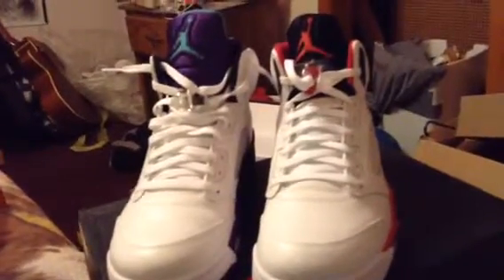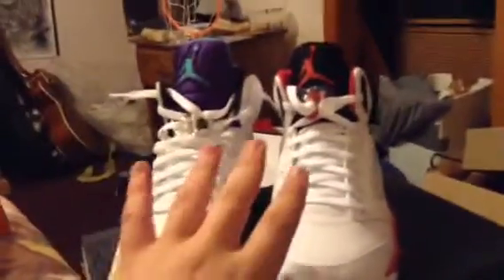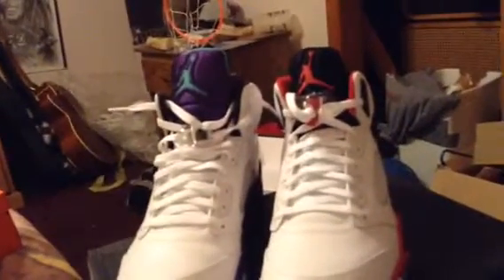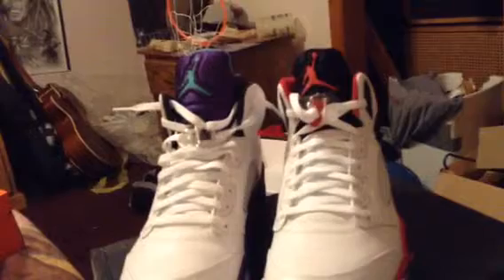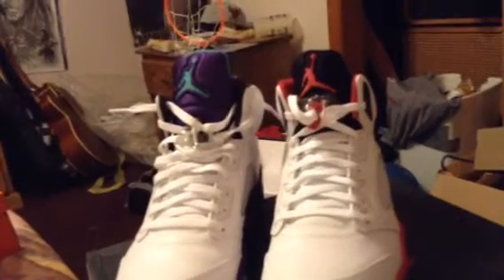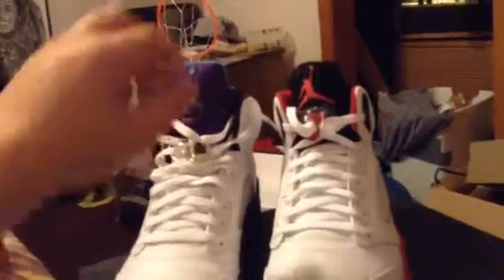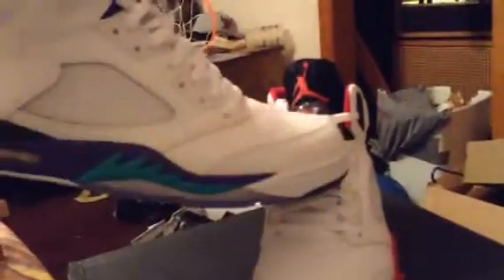What's up YouTube, thought I'd make this video as a comparison over my Fire Reds and my Grape 5s. Both are authentic — I buy authentics. If you know me, I did buy some fake Yeezys, which I still haven't worn. They're just ugly. Anyway, I'm rambling on about that, I don't care about that.